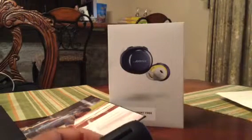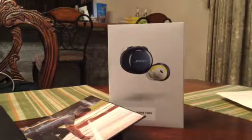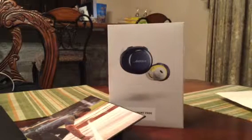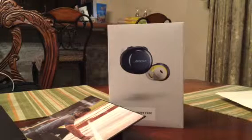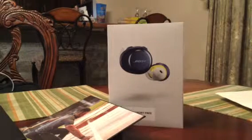If you want to check them out, they've got stuff on eBay, Amazon, Walmart, Target, and Best Buy — pretty much any electronics store should carry them.